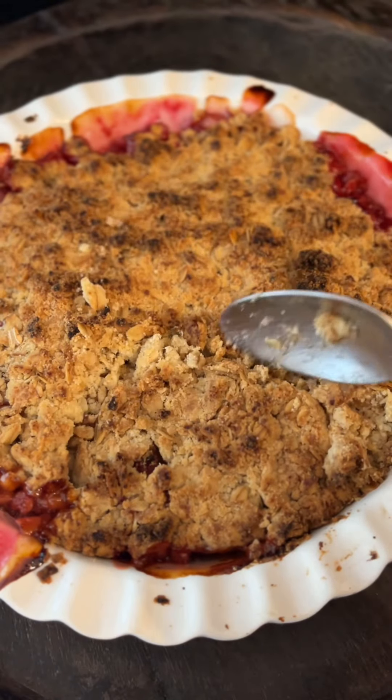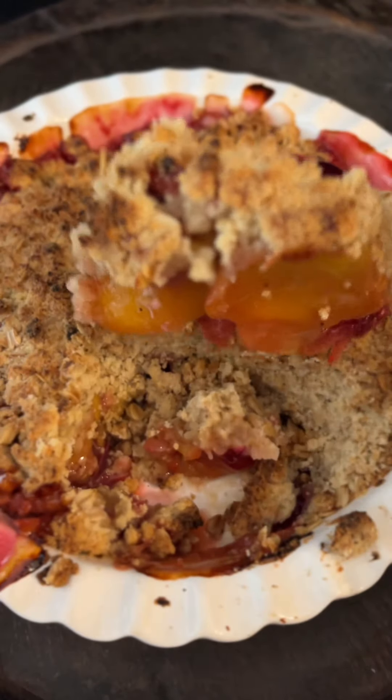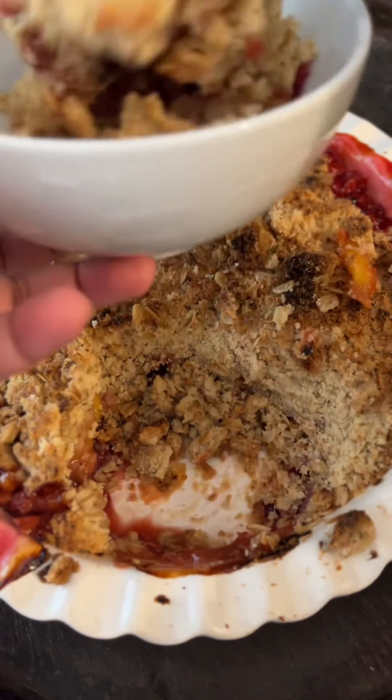This dessert should be eaten warm or hot. Serve this with whipped cream — you can also serve this with vanilla ice cream. It's absolutely delicious. Cover and keep refrigerated for up to three or four days in the fridge.